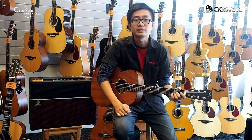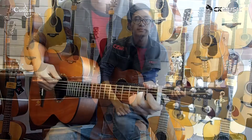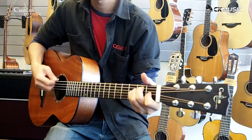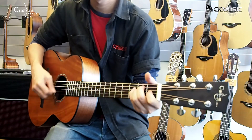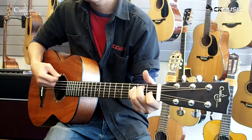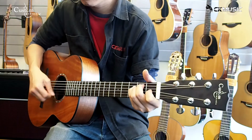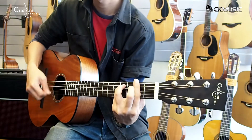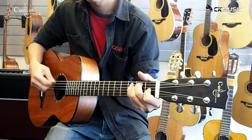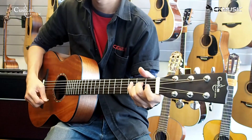Let's give it a play so you can hear it. Please visit our showroom today to find out more on these guitars. Thanks for watching.